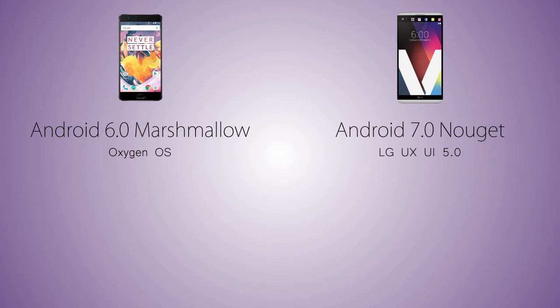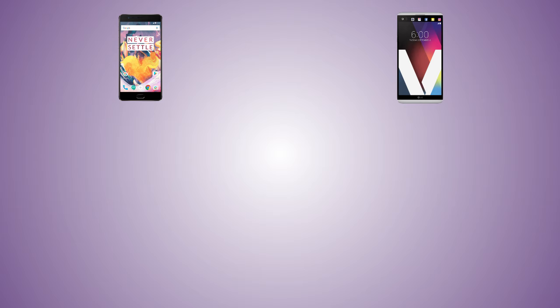As for the operating system, the V20 comes with Android 7.0 Nougat, while the OnePlus 3T is gonna be coming with Android 6.0 Marshmallow running OnePlus OxygenOS, while the V20 has LG's UX UI 5.0. Both handsets come with Gorilla Glass protection on their screens.